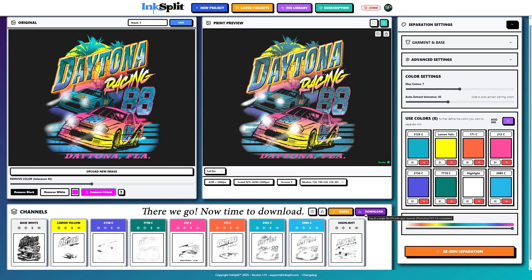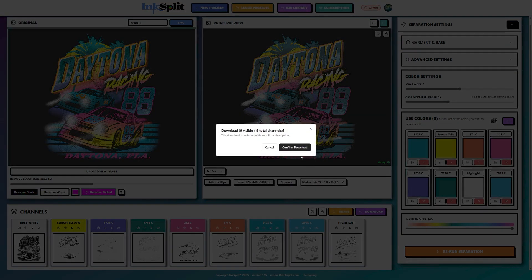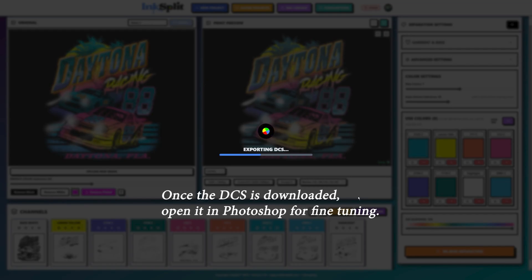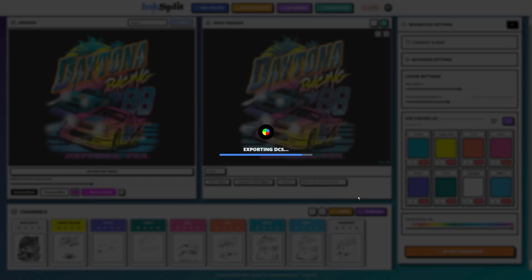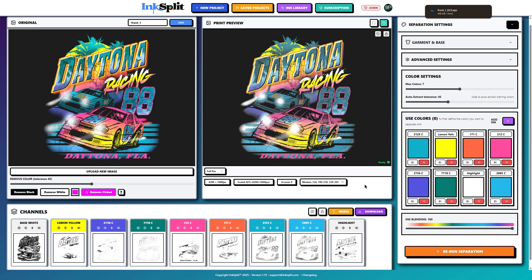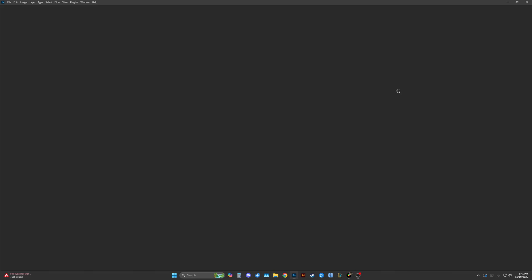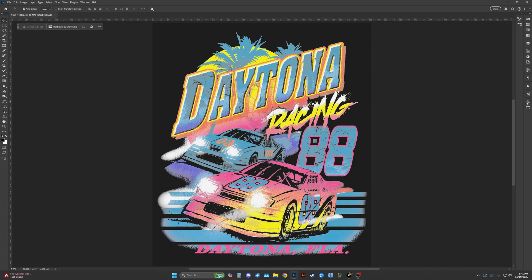I'm going to download it. You can download as many times as you want — you can change the colors, do it again, and download again, and it still counts as that initial credit, which is really cool. So if you're not happy with it, you can come back, tweak it again, and download again.